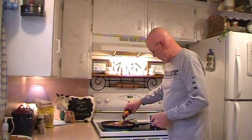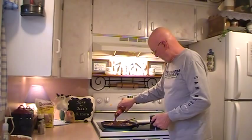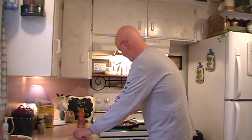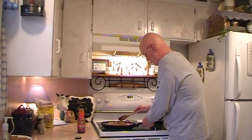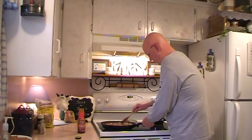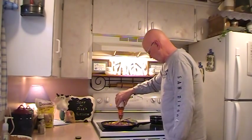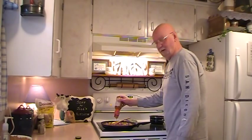The original recipe called for like a half a cup of teriyaki sauce, but obviously with this much meat — it only called for a pound of meat — I'm going to probably double that. I think I'm probably going to add this whole bottle to it, and who knows if that's even going to be enough.